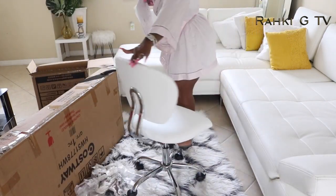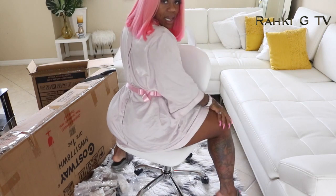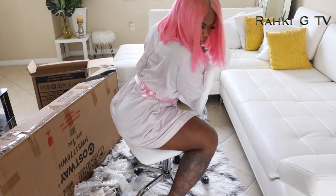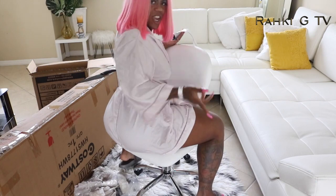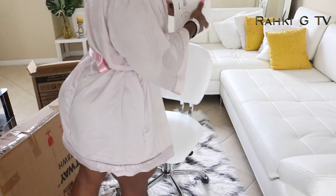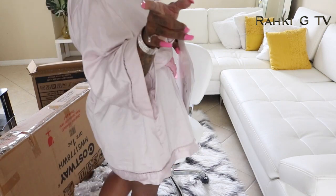Look at this! Let's move this beautiful chair out of the way and see if we can get the desk together. Let's figure this out — we're going to move the chair aside and get the desk out here so we can figure it out.